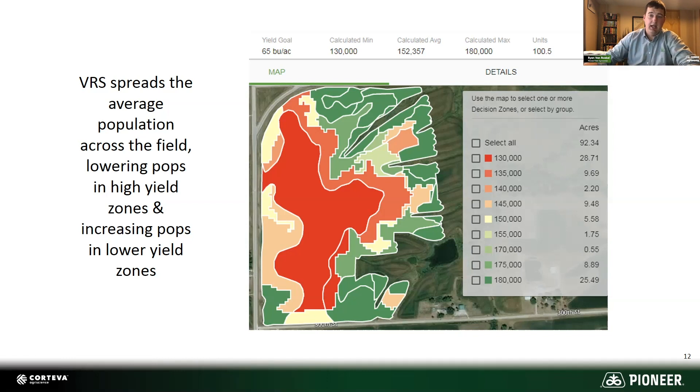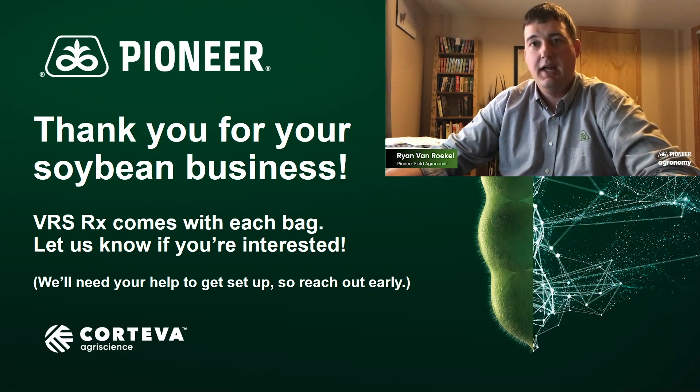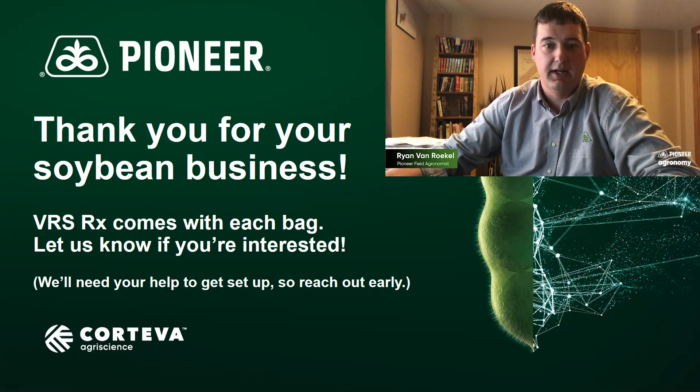Know your field — it's going to vary by field. For this grower, not every field is going down to 130,000 or up to 180,000; each varies field by field, which is what I would encourage. The Variable Rate Script is available to you — it comes with each bag you buy. Just reach out to me, your agronomist, or your sales rep and we can help get you set up. Be prepared to work with us on this; it does take a little bit of work on your end to help set this up and fine-tune these for your area.